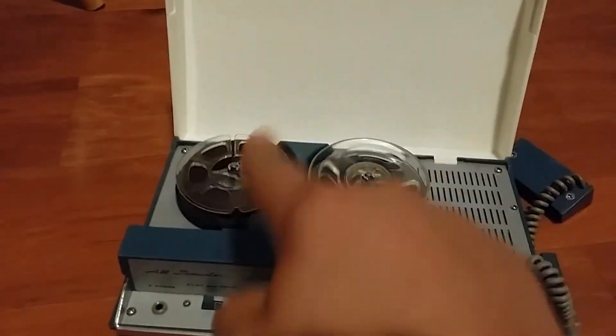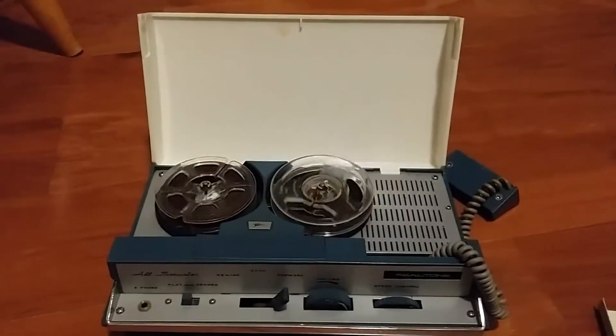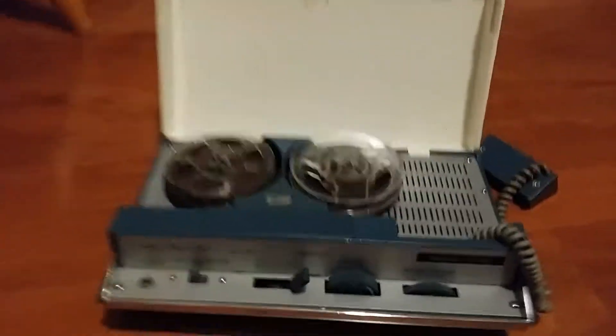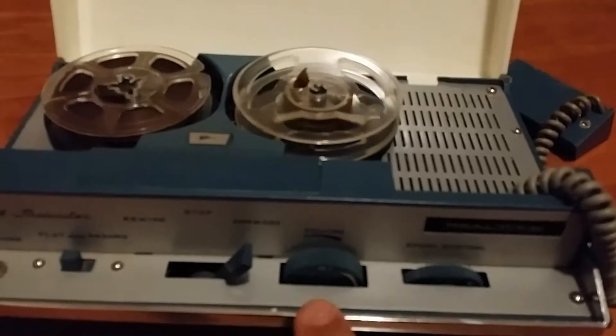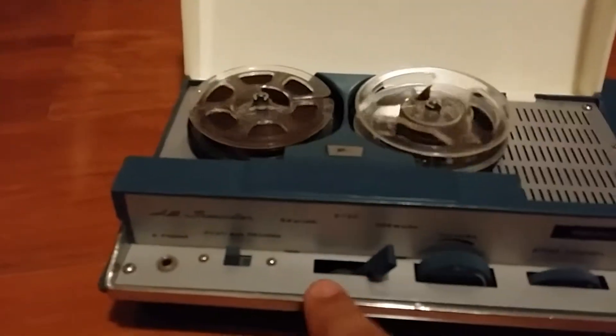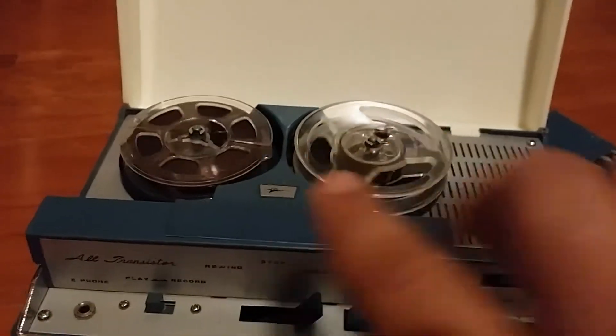It even came with the reel. So I went in and got it. Here are some of the features: this is a variable speed model. Here's the speed, here's the volume, here's the tape function, here's the play/record switch, here's the earphone. It's a nice blue color — real nice.